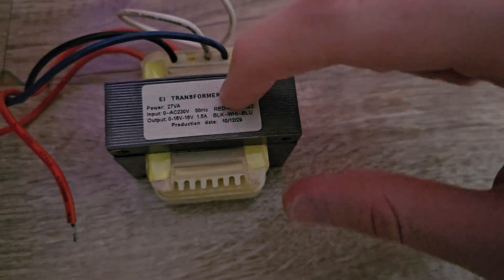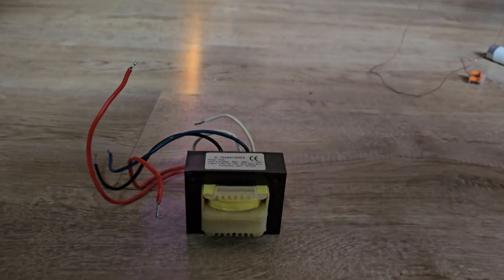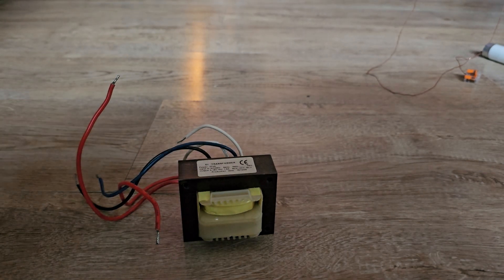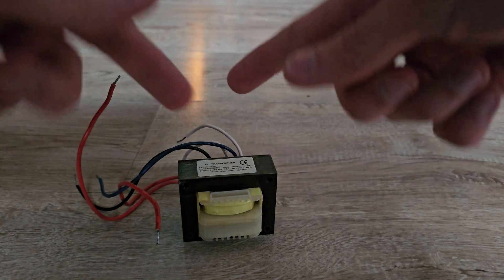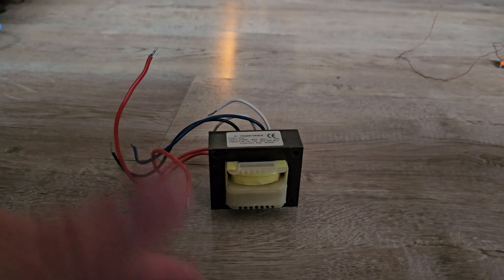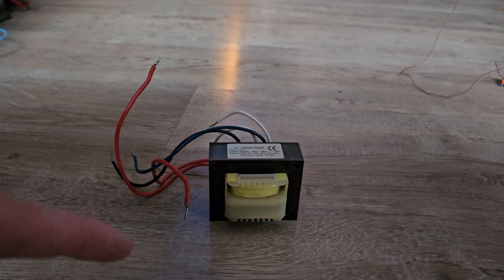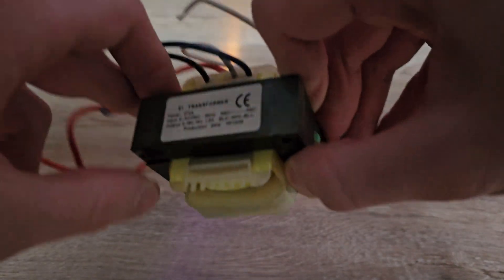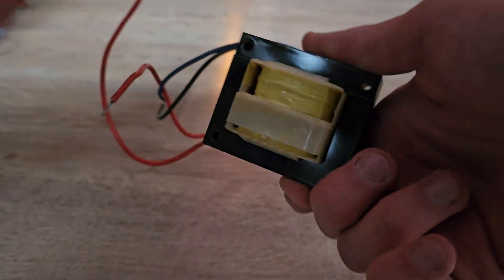Hi everyone! In today's video I have this small transformer. You've probably seen some videos on my channel in the past with transformers — toroidal or normal ones like this one. Today I have something special. I have a video about a candle-like effect with the toroidal one on my channel, but this one doesn't put my amp into protect mode — it probably just overheats.